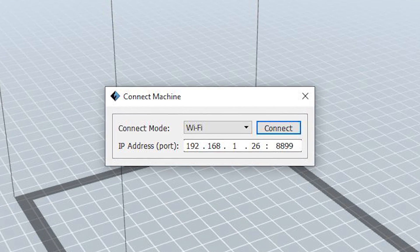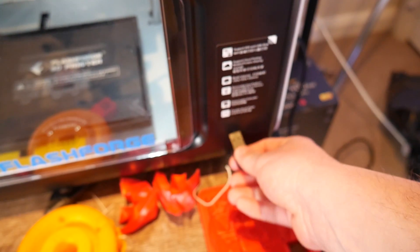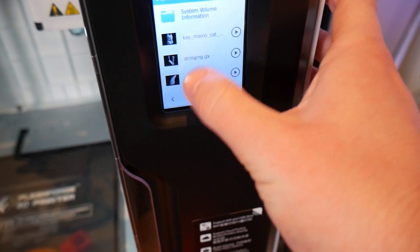This machine has Wi-Fi connectivity, accessible by connecting to your network and entering the IP address in FlashPrint. Sadly, the IP address changes every time you cycle power to the printer, which can be a little frustrating for home use. For my test, I primarily loaded G-code from USB, and it works fairly well, although I did have some strange mounting errors on occasion where the USB wouldn't be recognized and I'd have to pull it out and put it back in.